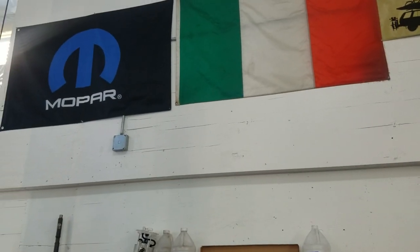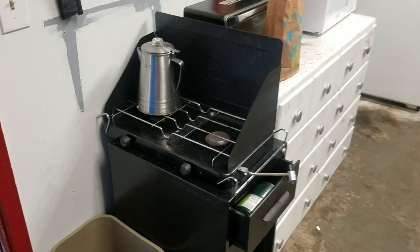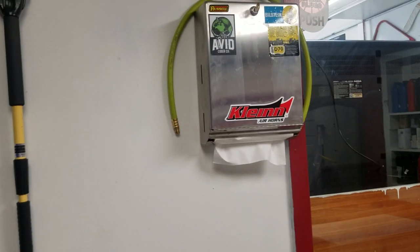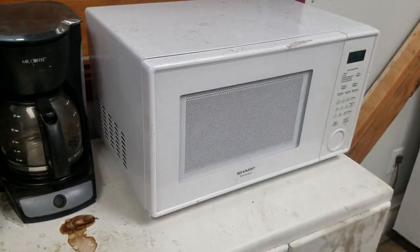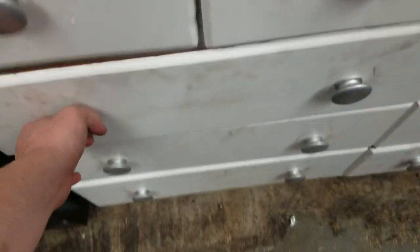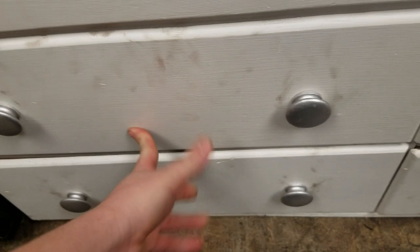Got some stairs for climbing up to work on the trucks. Here's the tool room - got the propane cooker, I percolate my coffee in the morning. Paper towels, microwave, and then nuts and bolts, more nuts and bolts, cooking stuff.